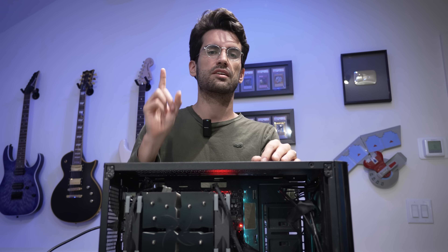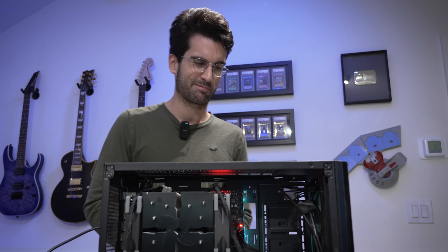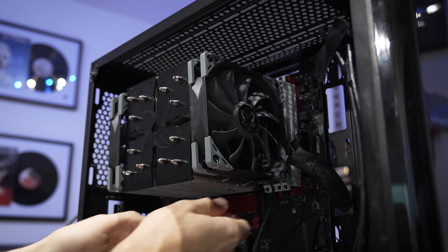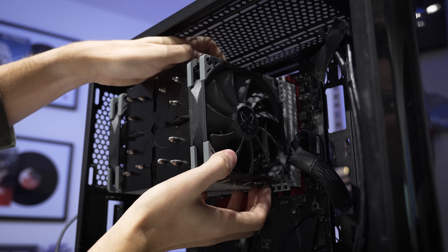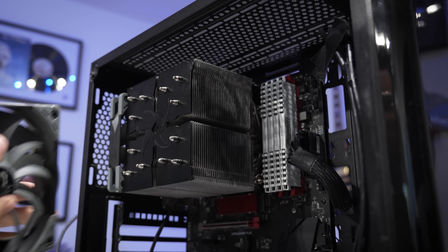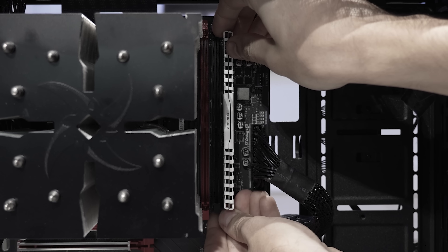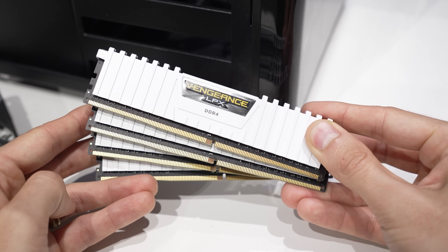First things first, we'll need to remove this front CPU cooler fan — it's blocking three of the four DIMMs. I think I can actually remove all four, so that's what I'm going to do. I'll take all four out and test the system without DRAM installed at all. This will typically throw a DRAM code, but if the CPU light is still illuminated, that tells me the board hasn't gone far enough through its POST process to even check if DRAM exists.